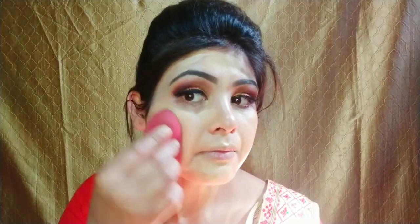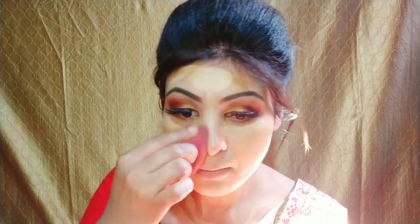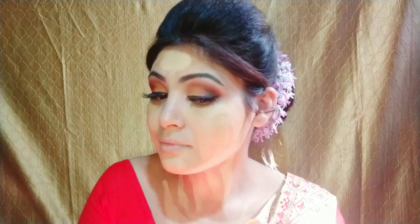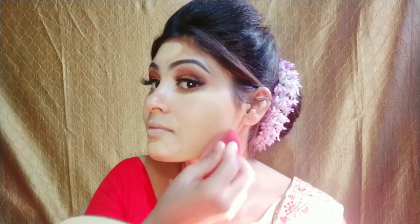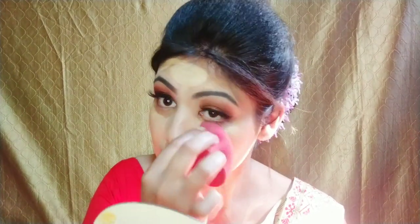Friends, if you are going to shoot this look anywhere, or you have taken part in a fashion show, or you are thinking of participating in a traditional wear event, I will blend it well and help you create your look.